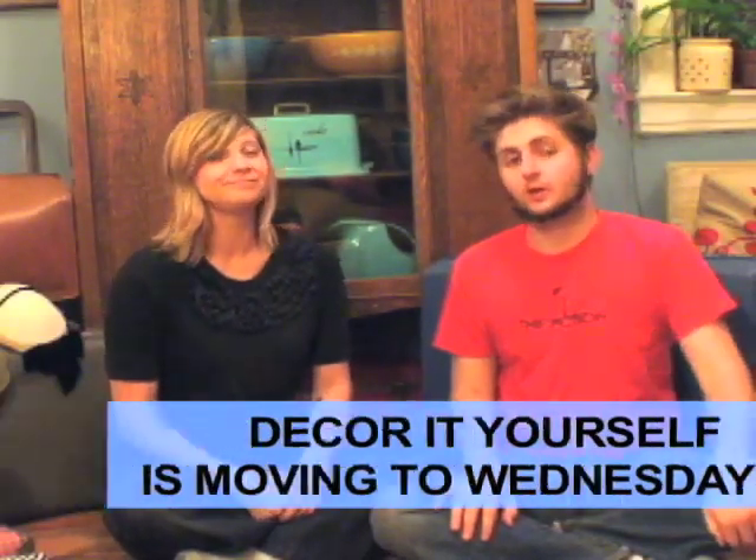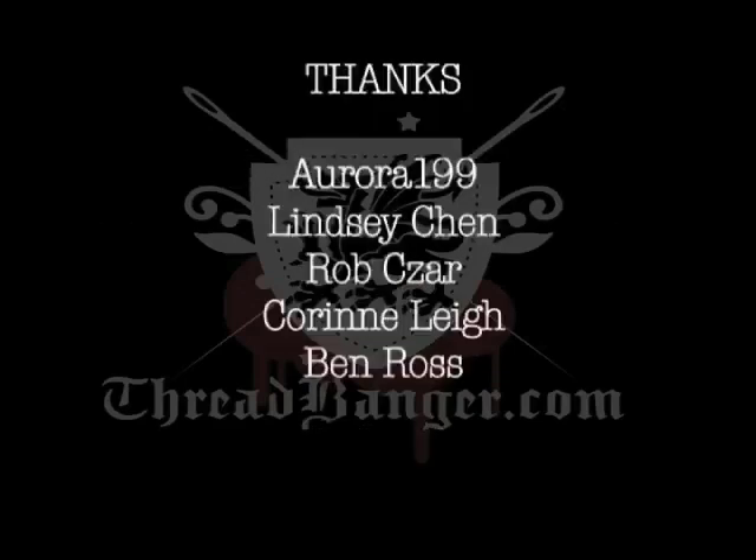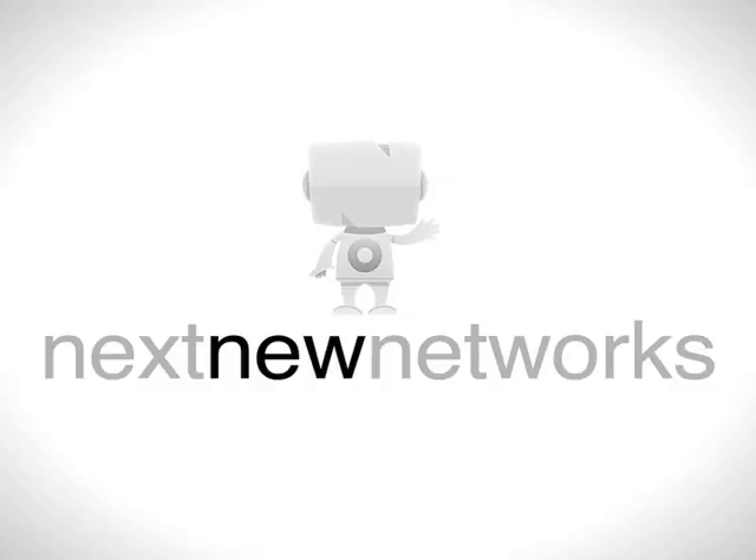Don't forget, from now on Decor It Yourself is on Wednesdays. So until next Wednesday, remember, your nest needs you. Time for dinner. Bye-bye! Next Wednesday, take care.